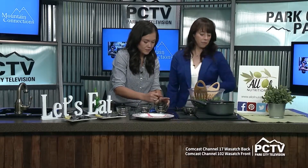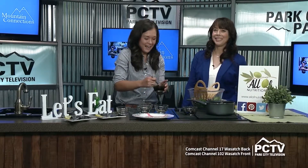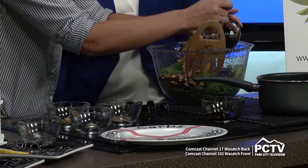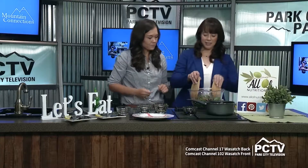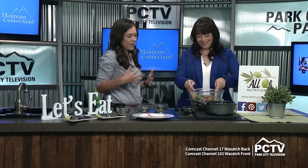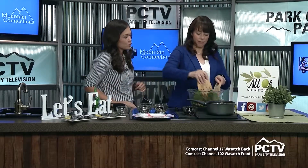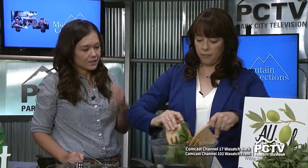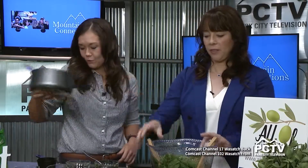We're going to mix up this dressing. I love the lemon juice in the salad. We're going to pour this on just a little bit and then mix that together. Get a big bowl of this — I would throw some chicken on there or maybe some steak, and that gives you lots of protein. This is going to keep you full for a while.